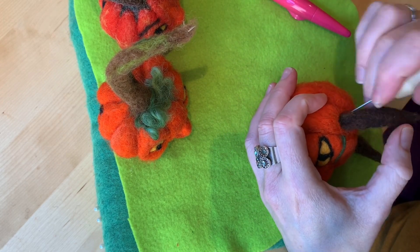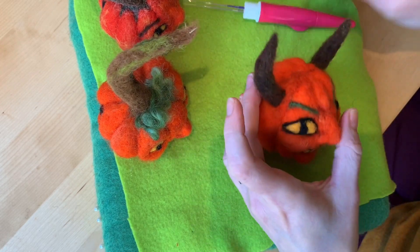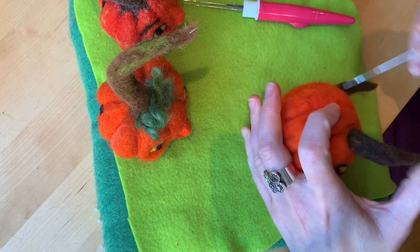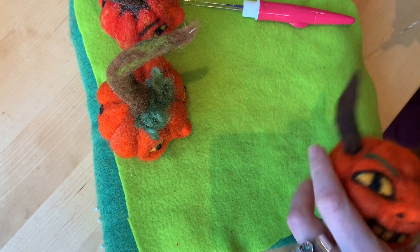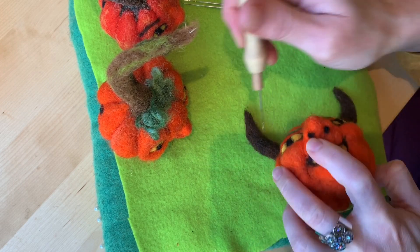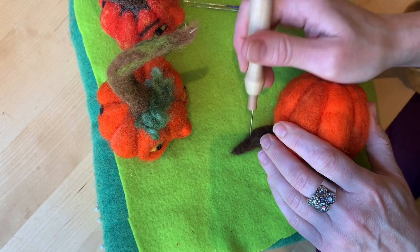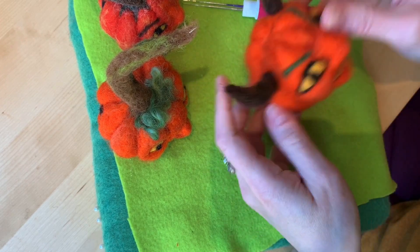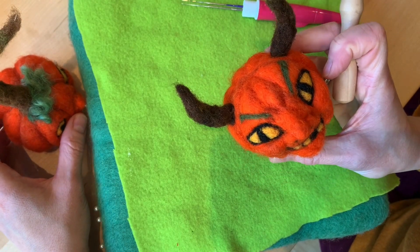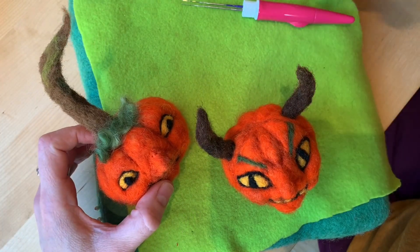I want this one to curve the same way. If they're too long, just keep poking it in more — it'll get a little shorter and more attached. Even once they're attached I can still firm them up. You're really going to want to use foam at that point because otherwise you'll hurt yourself or break a needle. Oh, that's fun — so there's my jack-o'-lanterns for this series!